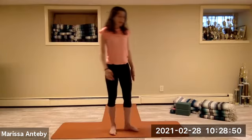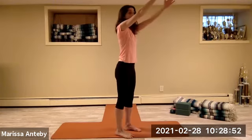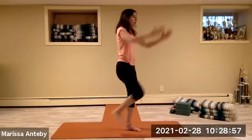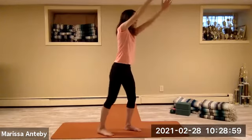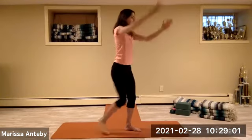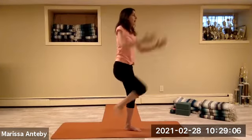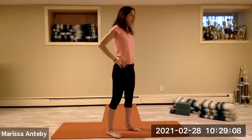Turn to the right diagonal. Reach your arms up on a diagonal. Pull the left knee in and back — continuing for a count of eight.